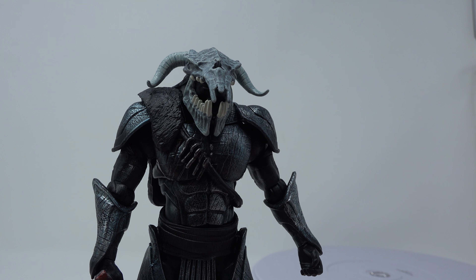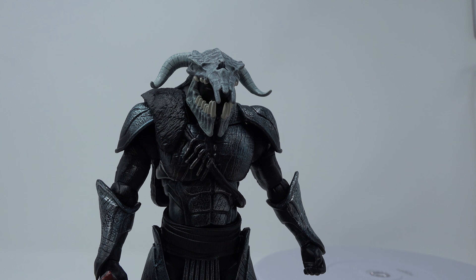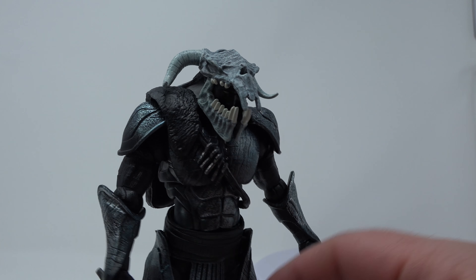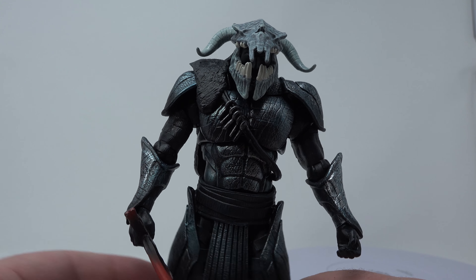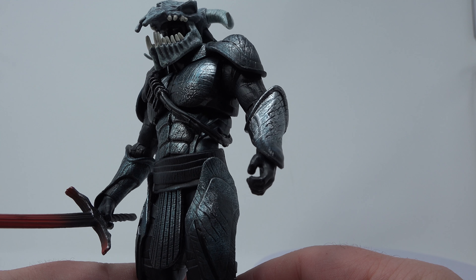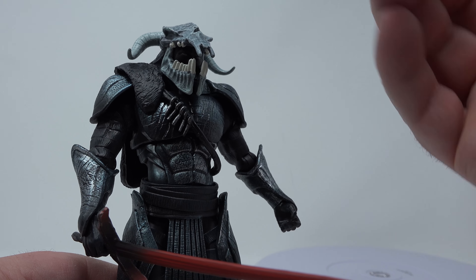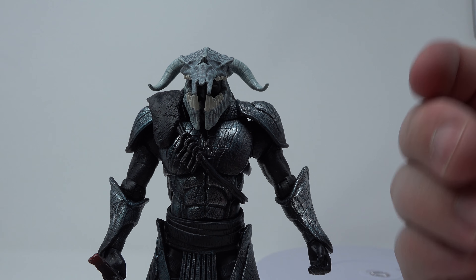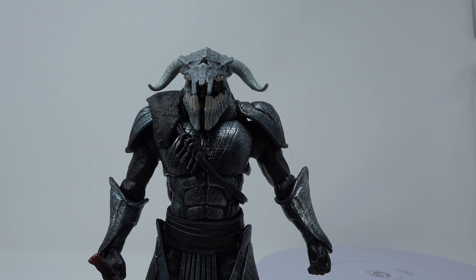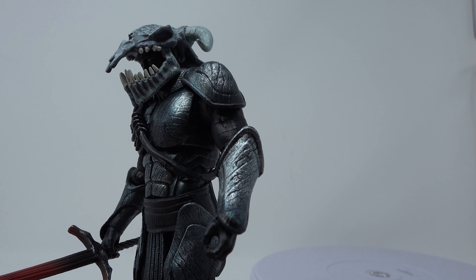I love the DC Universe Classics one because it's the classic version of Ares, but I love this movie version of Ares — it looks really sweet. It's great to finally have another new Ares figure; you just don't see a lot of Ares figures. I need some villains to put with my Wonder Woman figures. I give this figure four out of five stars — this figure is definitely worth it.